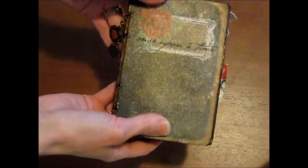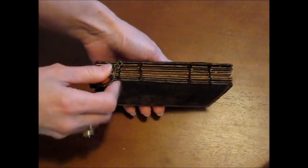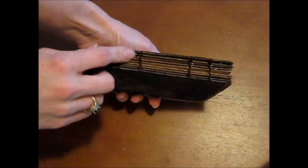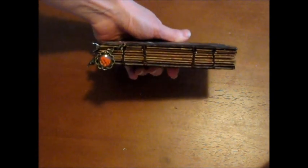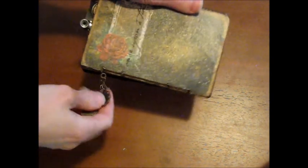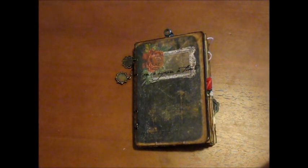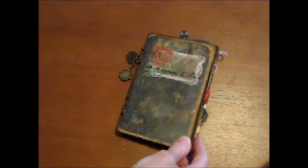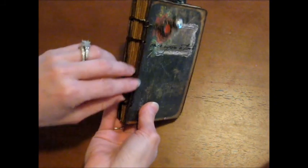I did the binding she shows in her tutorial for the kit — it's called the Coptic stitch. You hand sew the whole book, and it was pretty easy. You can follow along and pause along the way, which you will need to do to get it right. I'd never done anything like that before, but I did it and I promise it's easy.